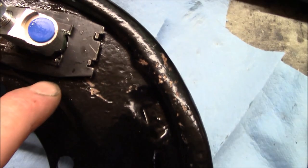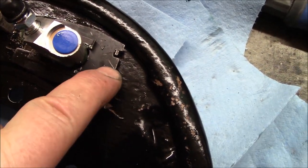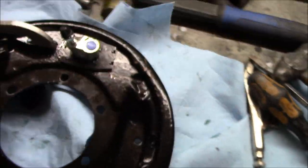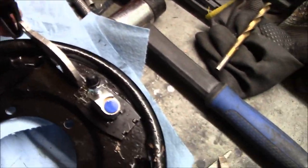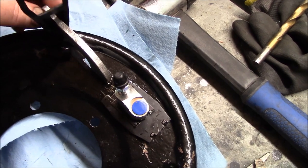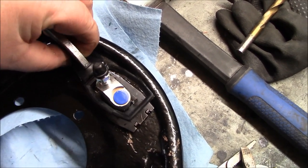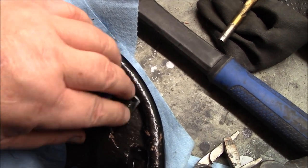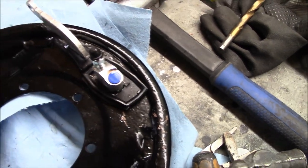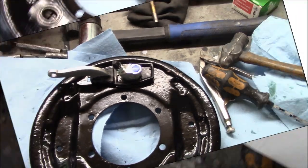Just want to give you a quick shot of the plates installed and the tabs locked in. The only other thing to do now is install the little boot over the emergency brake handle - it just fits over the edges of this locking plate. We'll fit that and call this one done and move on to the next one.